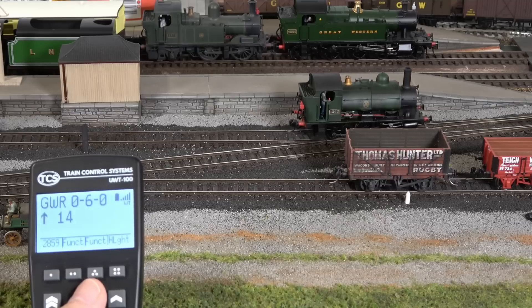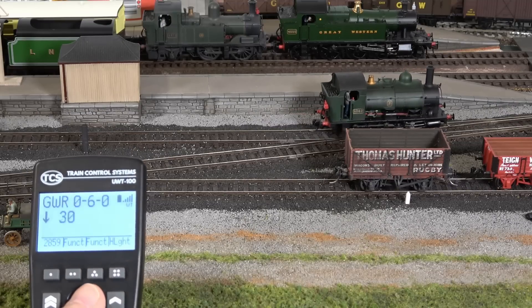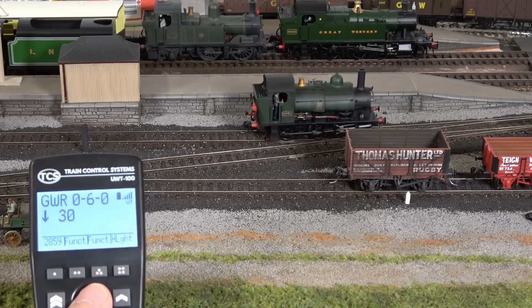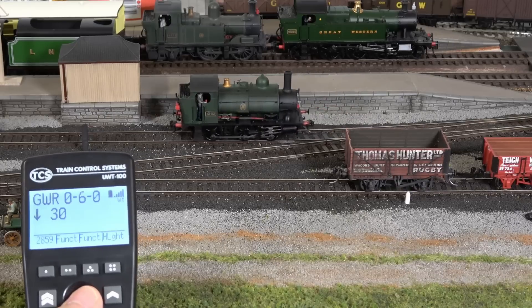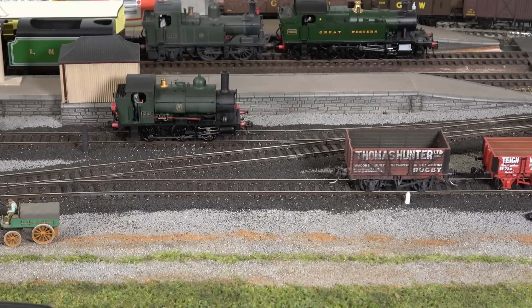I can go with the 060, stop it, then switch over to the 2859 which is behind it — a little bit louder whistle on that one. You can easily switch back and forth. I really like these throttles because they're so quick and easy to switch between locomotives like that, and because of the nice thumb wheel. That's how quick and easy it is to set this up and be operating your trains within just a minute or two.